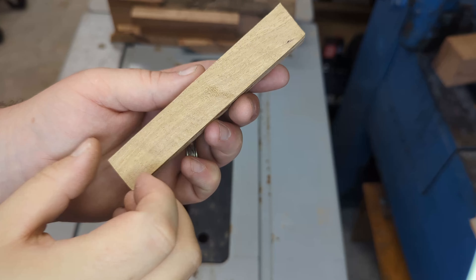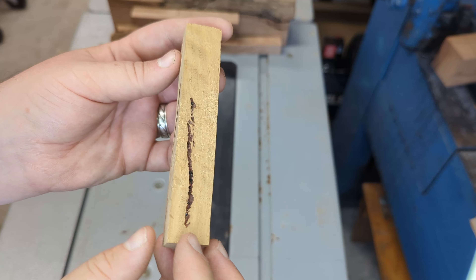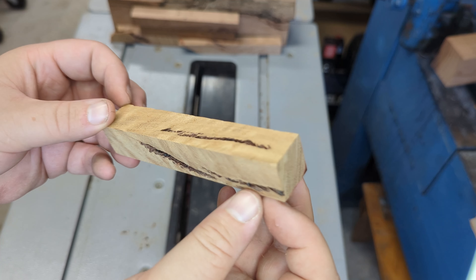This one's another Tasmanian oak with inclusion. I'm not entirely sure how this one's going to go — I can't see the start and stop of the sap. I suspect they joined, which means it could explode.